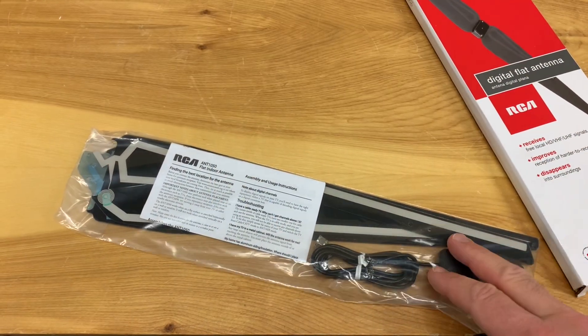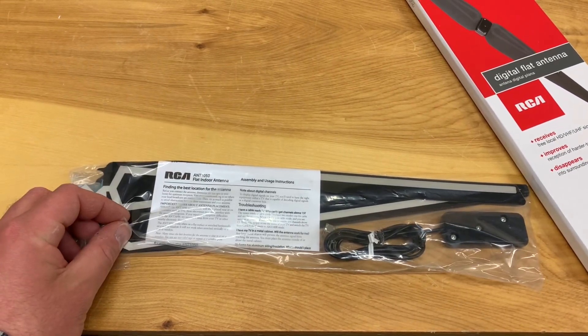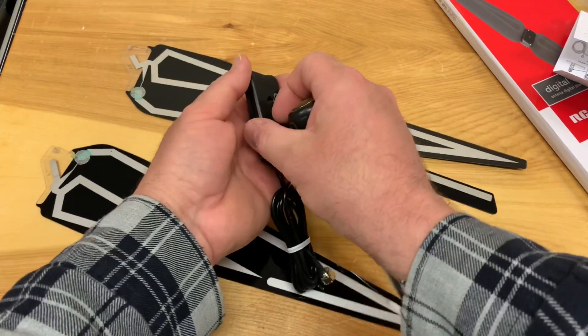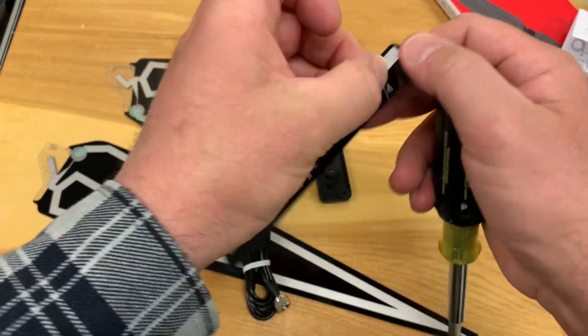Taking it out of the box, it needs a little bit of assembly, but it looks like it can be done with just a Phillips screwdriver. There is a thin film of plastic on the elements.